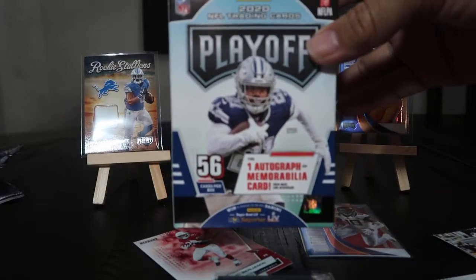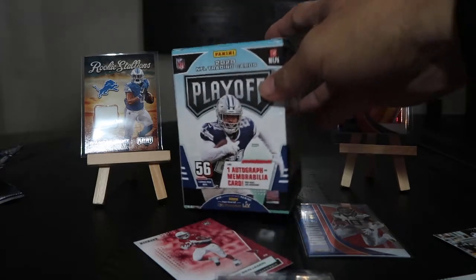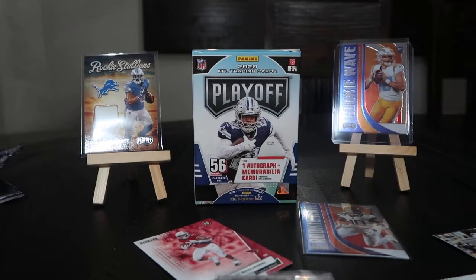So that is your Panini Playoff football retail blaster box from Walmart. Thanks for watching, hope you liked it — leave a comment and look out for the next video, thanks!